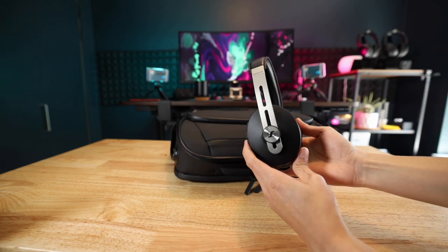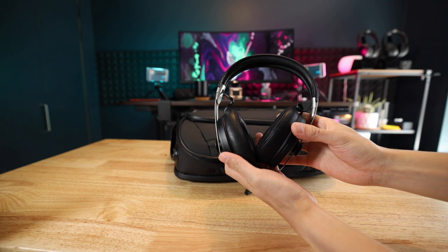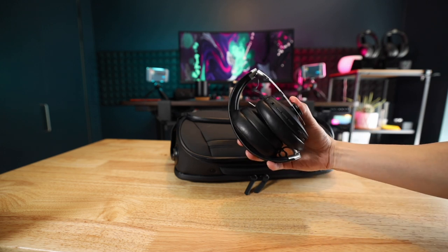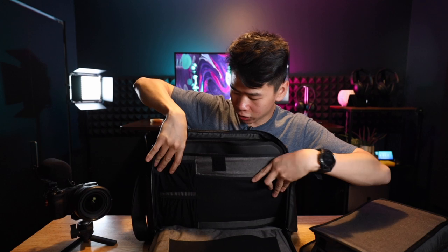In the last compartment I have my Sennheiser Momentum 3s — an excellent pair of headphones. I usually use my Bose 700 when I'm in the office editing, but those can't fold. These fold perfectly into the bag. I actually use my true wireless earbuds a lot more day-to-day; these are just a backup for video editing. The cool thing about this setup is that the compartment is actually removable — it's attached with velcro on the back. They also include another folder insert so you can have even more organizational pockets, or a larger compartment for flat things like files, paper, or textbooks.